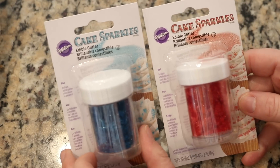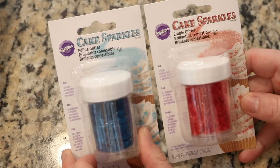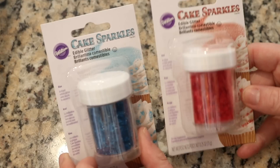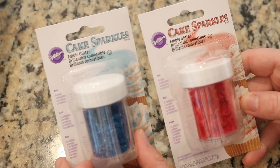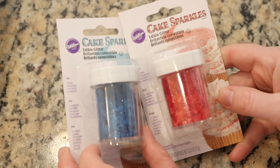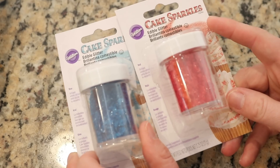I have dyed a lot of yarn using various sprinkles and candies, but I have never tried to use edible glitter, and honestly this isn't something that I've ever played with anyway, yarn dyeing or not. So I thought it would be fun to try to take some of these pigmented colors and use it to dye some yarn.